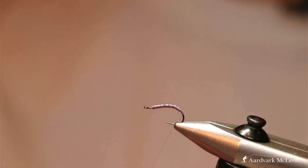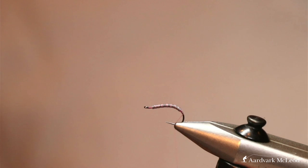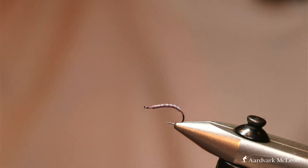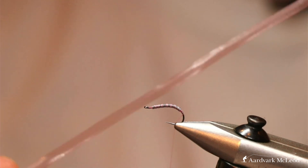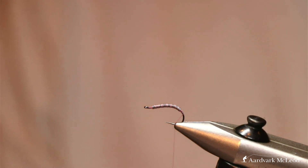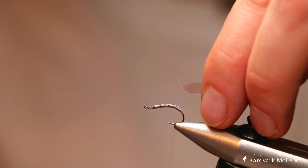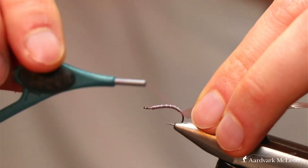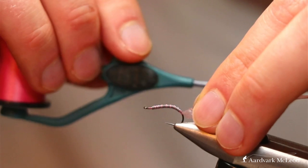We've got our thread base down and now we're going to add in our back material, which as with all the previous flies is the Semperfly ultra thin skin, but this time in pink — a nice clear pink color. I'm going to cut a point in it, so you'll see a roughly centered arrow shape laid against the hook, and allow it to rotate into position.